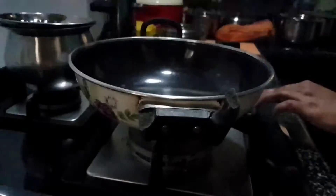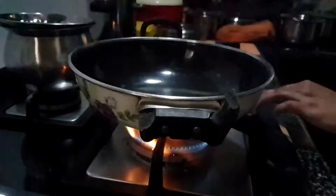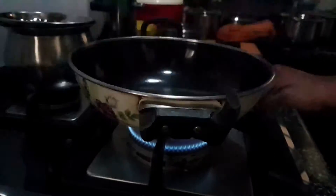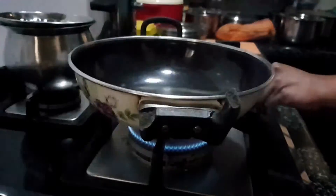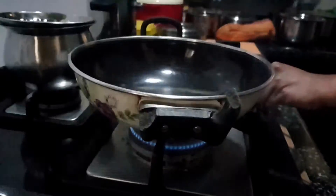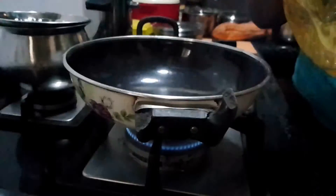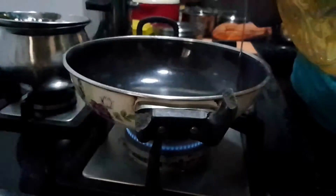I have heated a kadai here. I'll be adding around four and a half to five cups of refined oil. We'll be deep frying the vadas here.